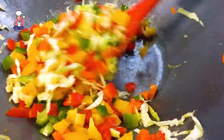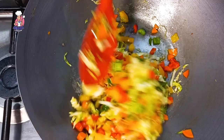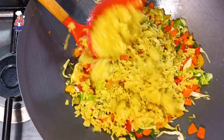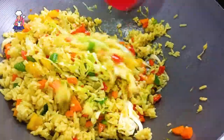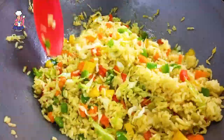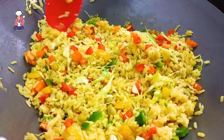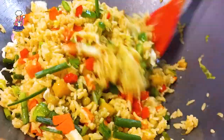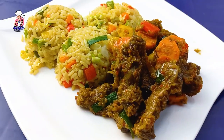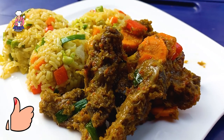I stir in seasoning cubes and salt because you want the vegetables to have some taste in them, before going in with my rice and spring onions. Oh, deliciousness! If you have not liked this video or subscribed to my channel, then you are missing out. Thank you so much for watching, my beautiful people.